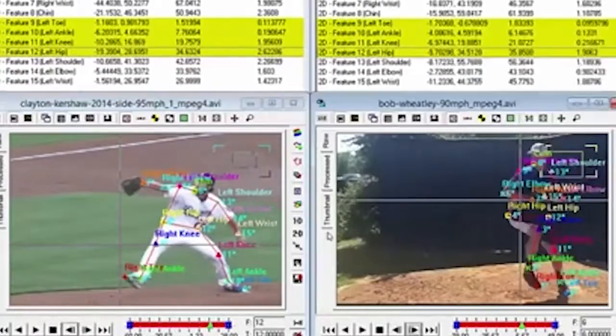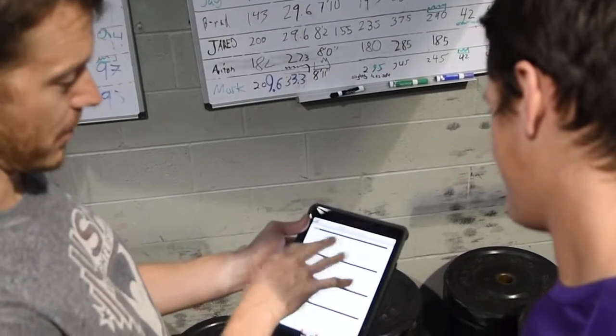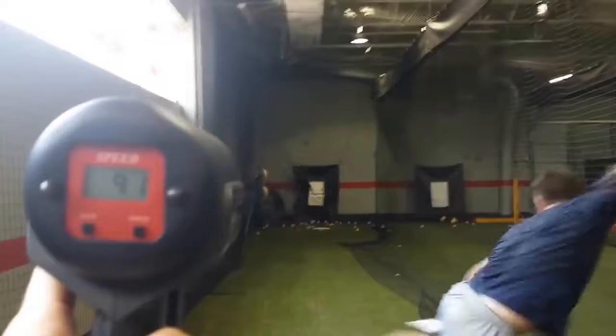You'll be assessed and measured and you'll find your deficiencies. We'll measure all those through our initial assessment and then take you through a systematic approach which is periodized to help you improve on those deficiencies through our program. That way you're guaranteed to add 5 to 10 plus miles per hour to your pitching velocity.